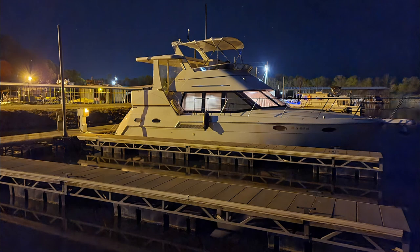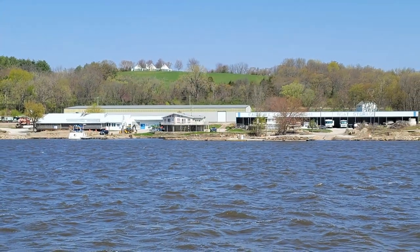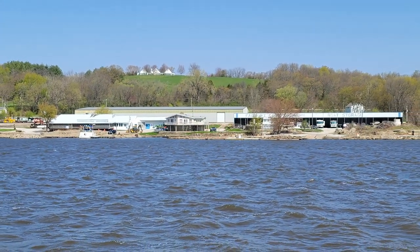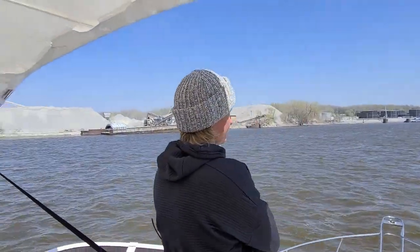Wednesday morning was much nicer and the sun came out. We gassed up and made it all the way to Fairport Marina and Restaurant in Muscatine, Iowa — another 60 miles closer to home — but once again we were running short on fuel and coming in after dark.